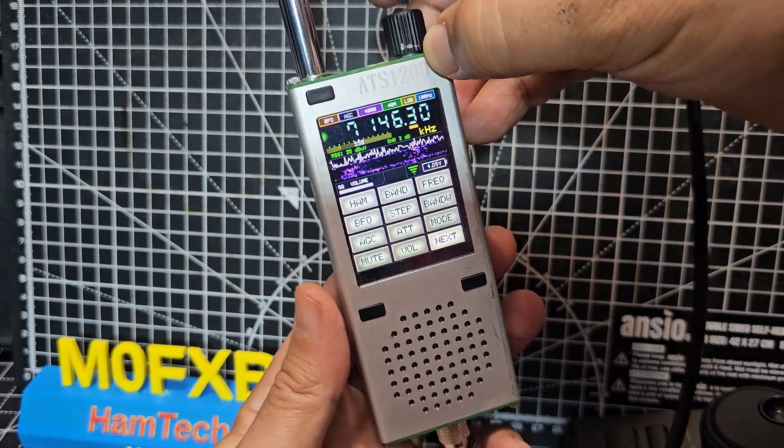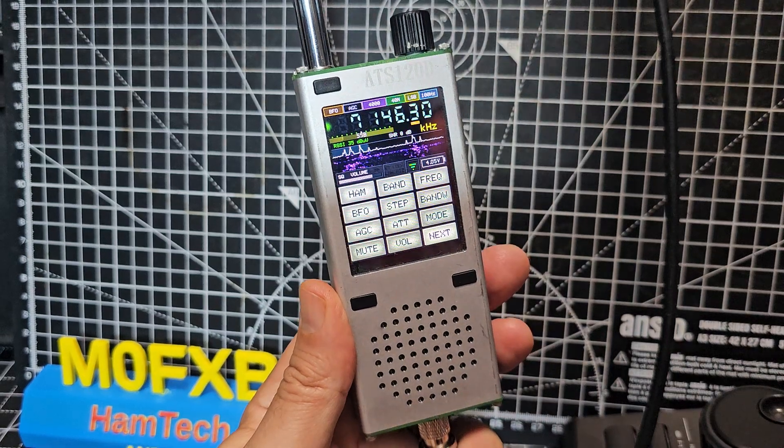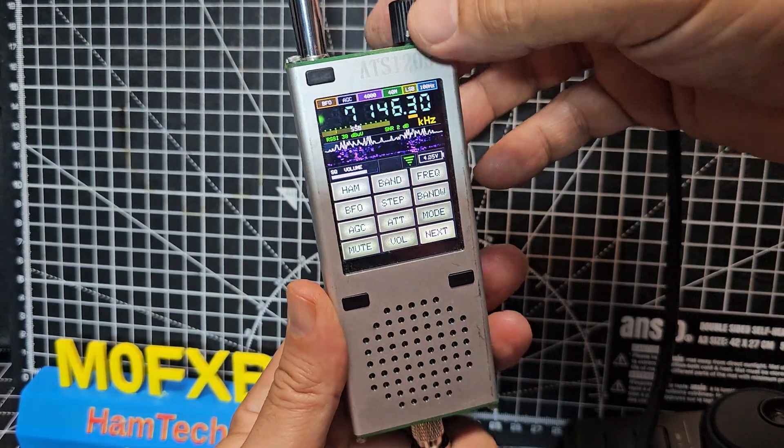There you are - someone calling CQ on 40 meters, seven megahertz. Same shame we can't reply.